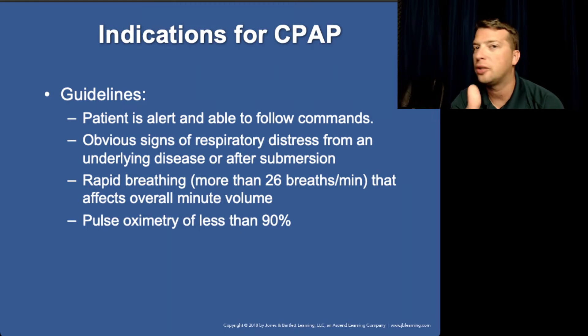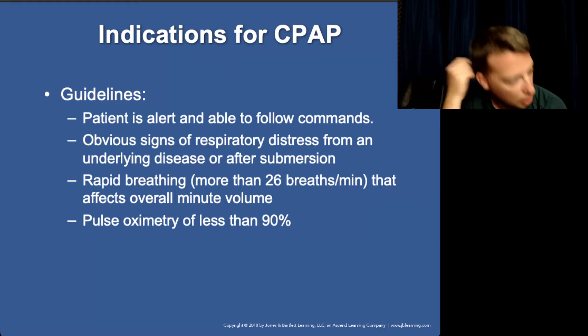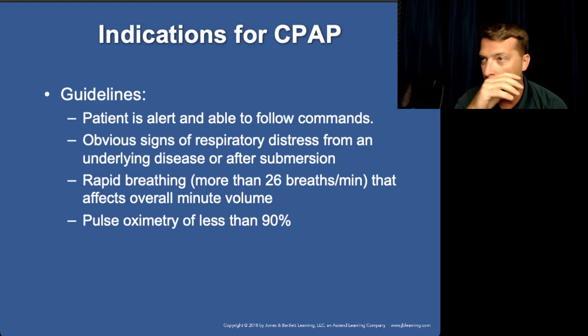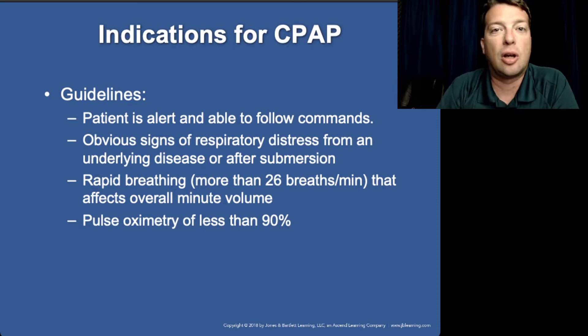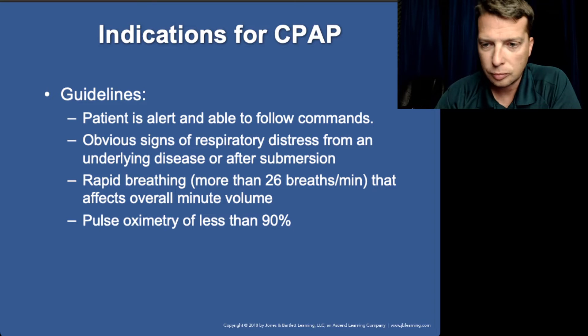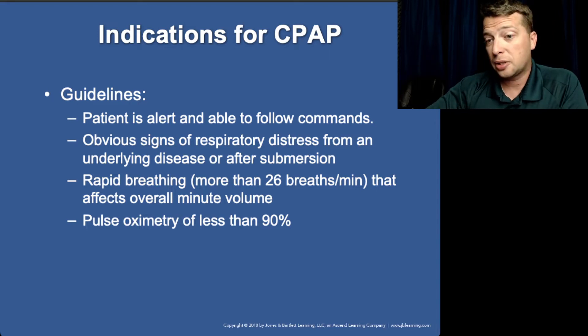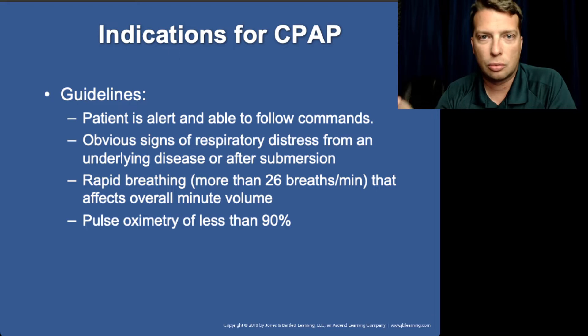Generally, if SpO2 is above 90%, there isn't a lot of use for CPAP. Once CPAP is initiated, we should not just disconnect it. Some protocols allow removal long enough to place a sublingual nitro, but the recommendation is once CPAP is initiated, do not remove it — because you lose that pressure differential and the lungs start to collapse or fill with fluid again, and you have to start over. It takes a while for the patient to get comfortable with it again, so once established, really leave it in place.